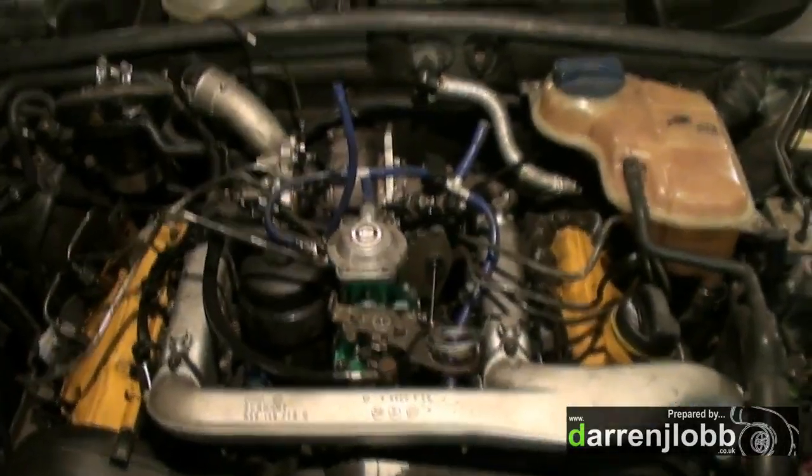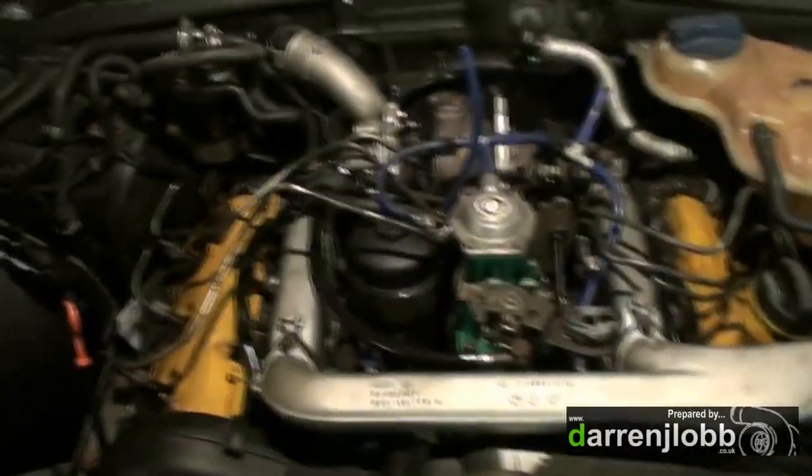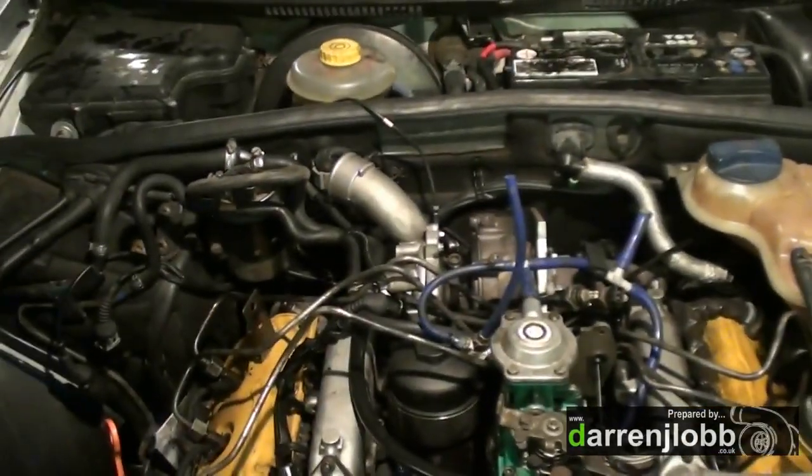All the injectors are back in now. Put the rocker covers back on, bled it up again, got the intake on. It's just a case of mounting nuts - my actuator is on the VNT now.